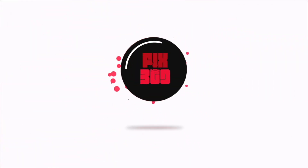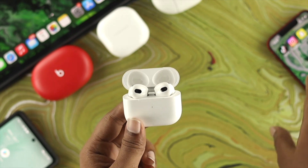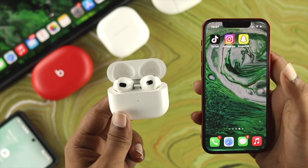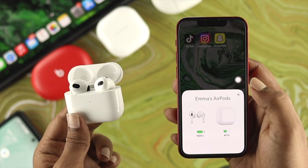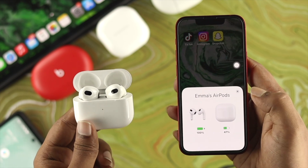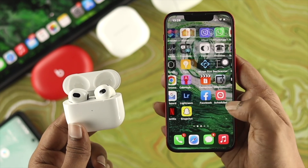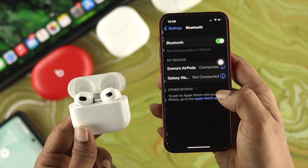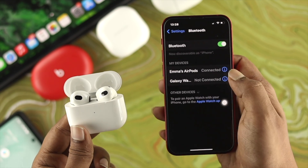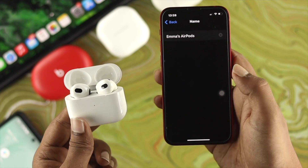So stay tuned. Now to rename your AirPods with your iPhone, grab your phone. If they're already connected, that's fine; if not, you'll need to connect them first. Since they're already connected, go to Settings, then tap on the info icon next to your AirPods. This will show you the current name.